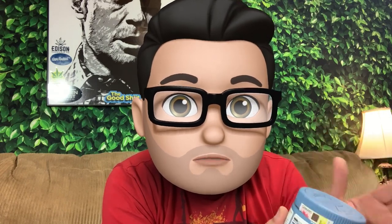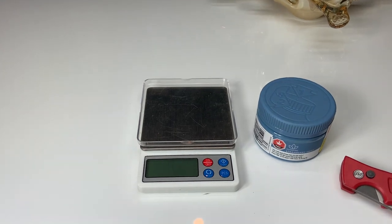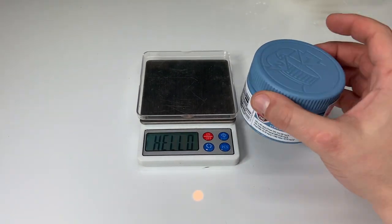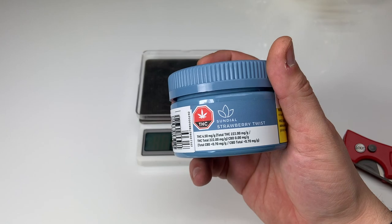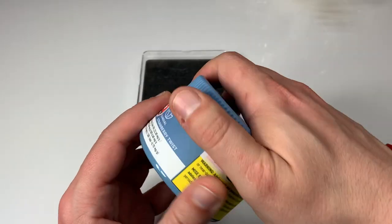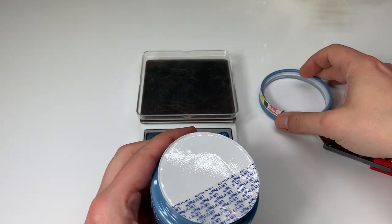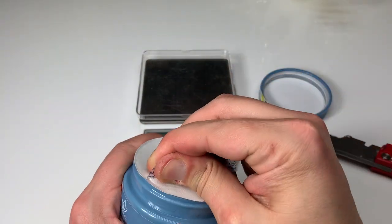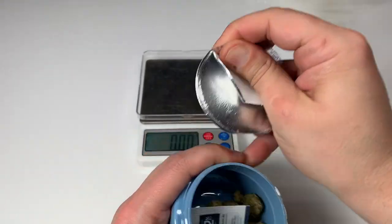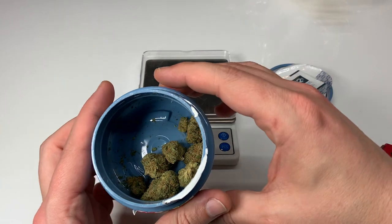Moving on to the unboxing: it comes in a little blue container, and it is recyclable according to the label underneath — recycling label one — so you can check with your municipality or return it to your local cannabis retail store. Once you remove the freshness seal, you get to see a little Integra Boost humidity pack at 62 percent. Kind of cool, I like that.